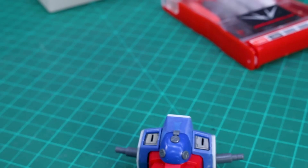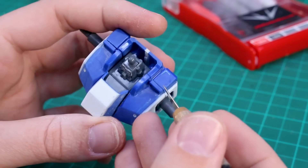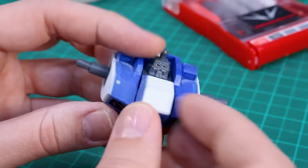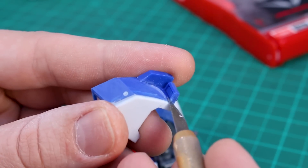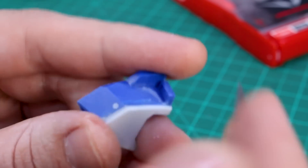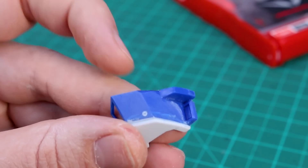The next thing I want to do at the chest is address the seam line between the front and back half of this torso part. What I want to do is cut the front vent off and glue it onto the back half to remove that seam line. Then I'll cut out the inside of that and add a new detail piece on the inside. Time to break out the micro saw for that.